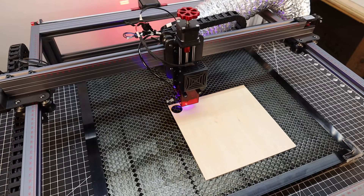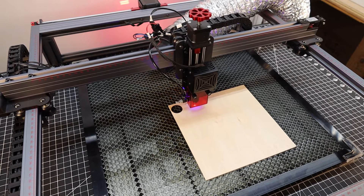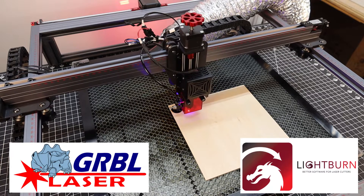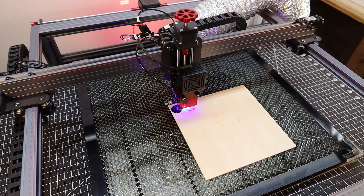So let's get some simple but boring test cuts done, just to make sure everything is working properly. To actually control the laser, you're going to need one of two programs: LaserGRBL, which is free, and Lightburn, which is paid. I personally use Lightburn for all of my lasers, so that's what I'm going to be using for this.